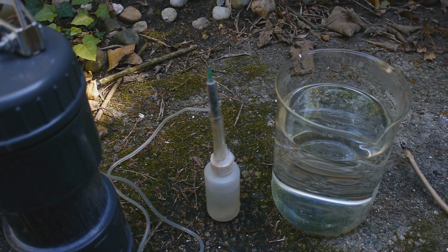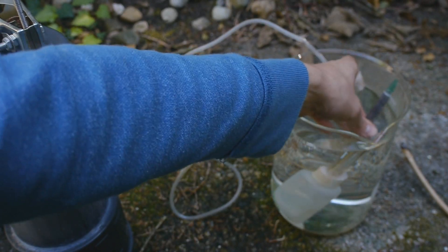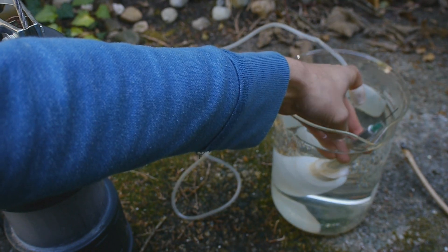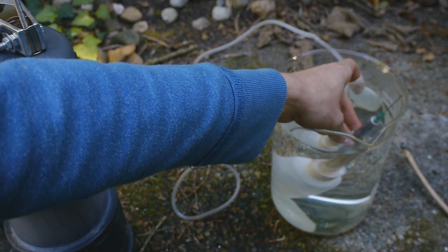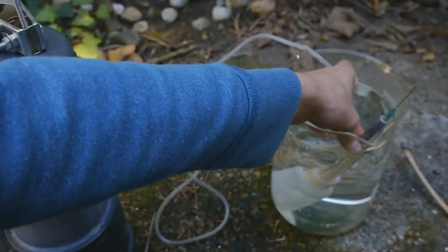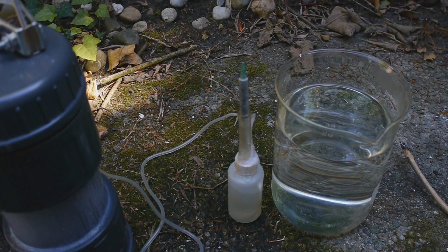Now let's use this huge beaker to see where else we are losing gas — did I say glass? I meant gas. The beaker is not big enough, but it looks like this is really in the area. That's odd, and I would expect a much bigger flame then. No idea — maybe it's getting gas right here.